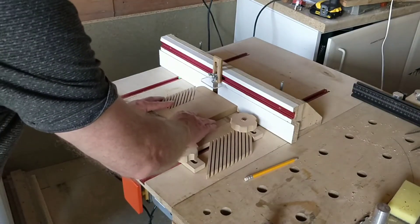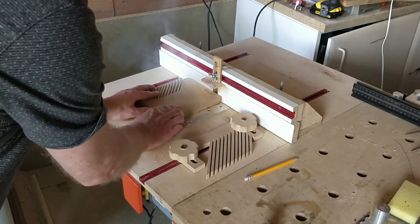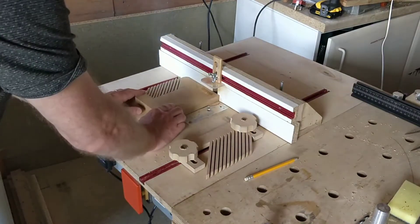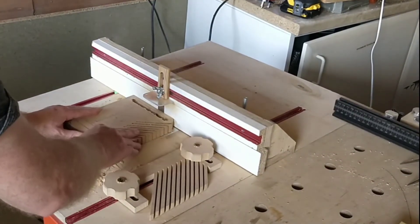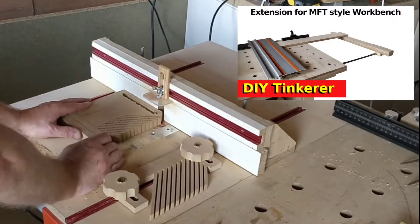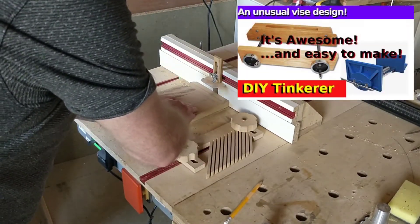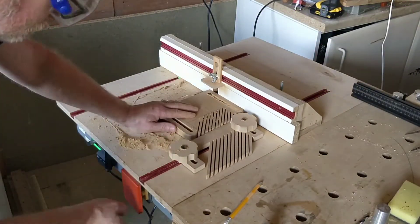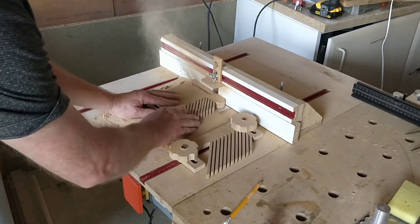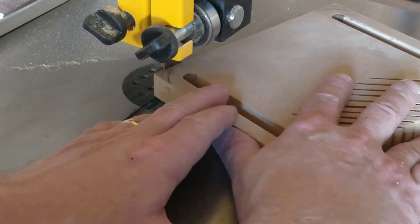Using the flip-up router table on my MFT-style workbench, I cut the slots for the T-bolts. This small workbench has loads of features — I'll leave a link in the description to some videos on it. I then finish off the corners.